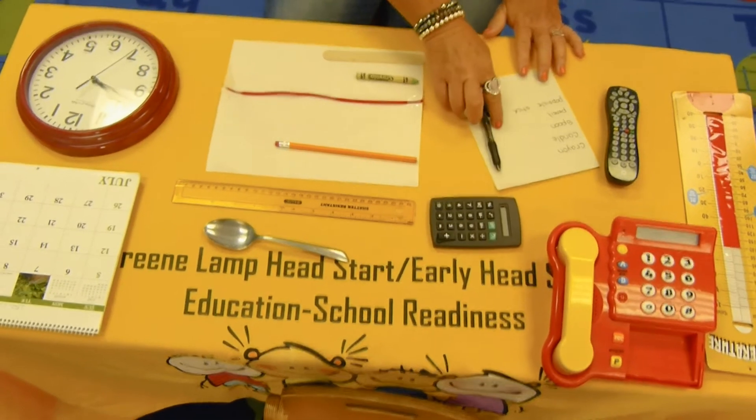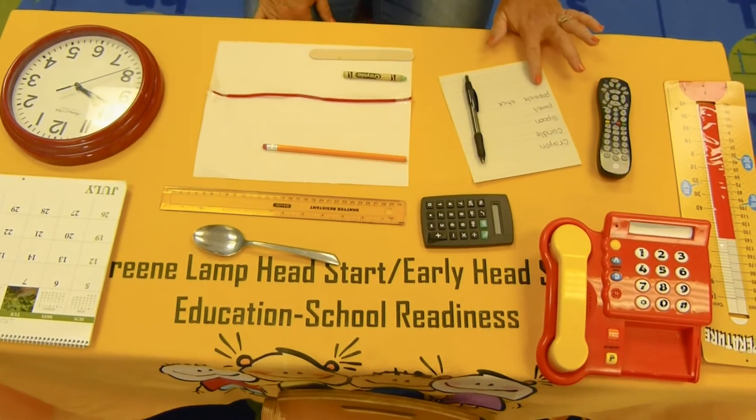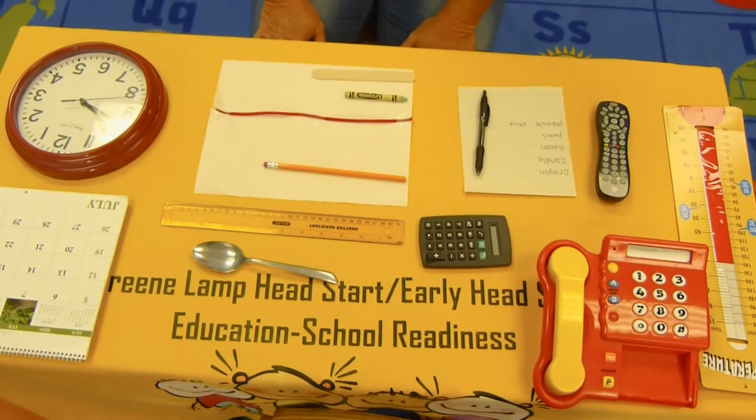You will need a pencil and a piece of paper and get Mom to help you, or you may write these items down yourself, and then we're going to write the numbers as we measure.